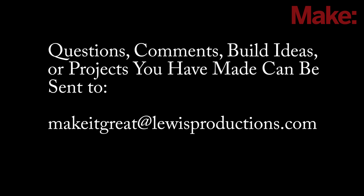Questions, comments, build ideas, or projects you've made can be sent to makeitgreatatlewisproductions.com.